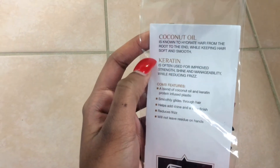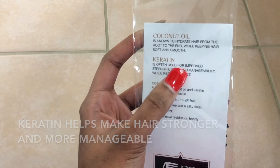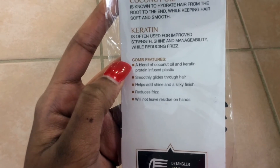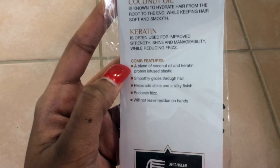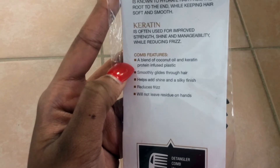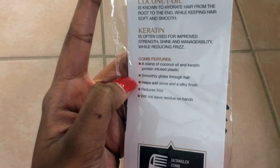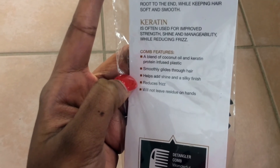Keratin is often used for improved strength, shine, and manageability while reducing frizz. It tells you the key features and it's a blend of coconut oil and keratin protein infused into the plastic. It smoothly glides through hair, which it does — that's a plus. It helps add shine and a silky finish. I do notice my hair looks defined when I use this comb; it reduces frizz, yes it does.